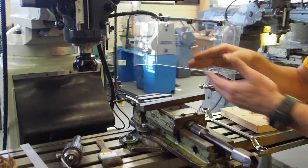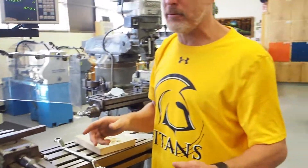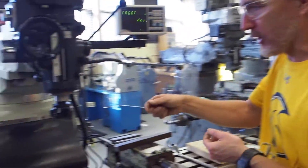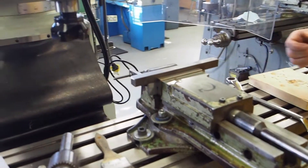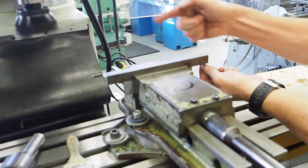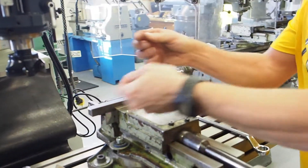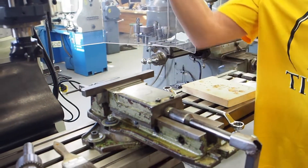Rule number eleven: do not attempt to mount, measure, or adjust your work while the cutter is spinning. Same as previous machines — you're not going to be doing any adjustments to your work while it's spinning. Shut it off, do all your adjustments and measurements. I've seen people over the years machine their workpiece, get the cutter over there, it's still spinning, and they're taking a micrometer measurement right there. I want you to shut it off, then take all your measurements with your micrometer or caliper.